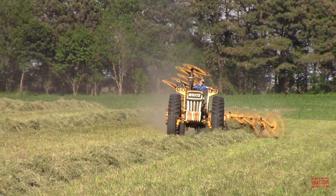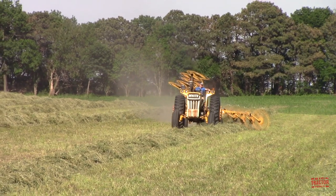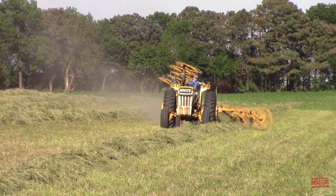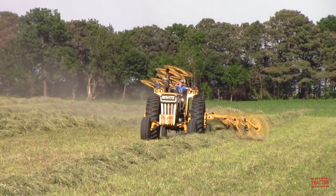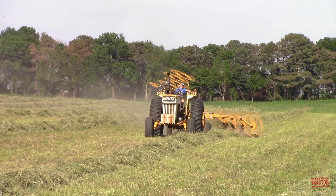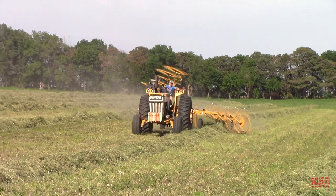Hi Big Tractor Power fans! This video comes to you from a Northeast Iowa hayfield where a Minneapolis Moline G1050 tractor is raking with a Vermeer 1022 wheel rake. In the video we're going to take a look at this tractor's production history, specifications, original price tag, as well as talking about why the Vermeer 1022 hay rake is only raking on one side.